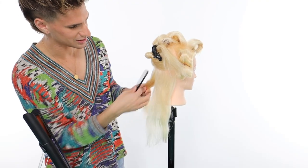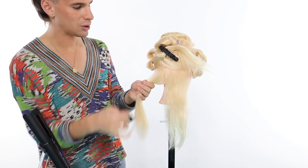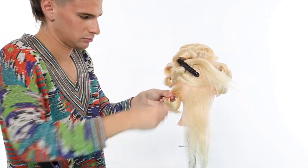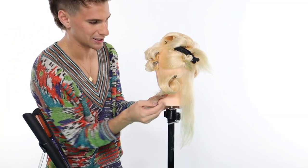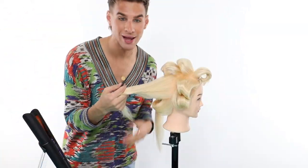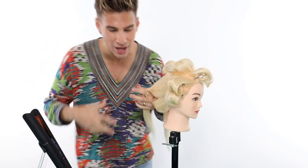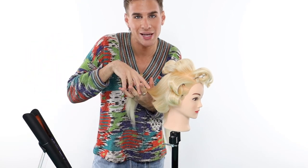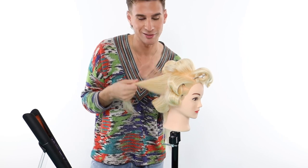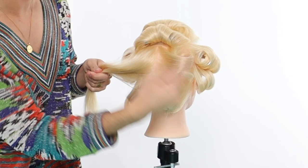Next we're going to section the back into two, then into another two, going inwards with the curls. On the next section we'll do the curls going towards the face — the opposite direction of the last one. That will create nice body and a way for the curls underneath to sit on top of the curls on top without combining into a clump. One going back, one going forward.